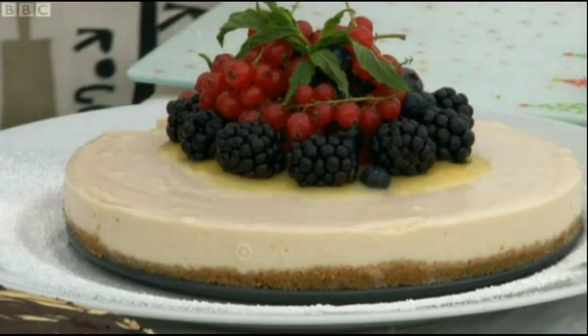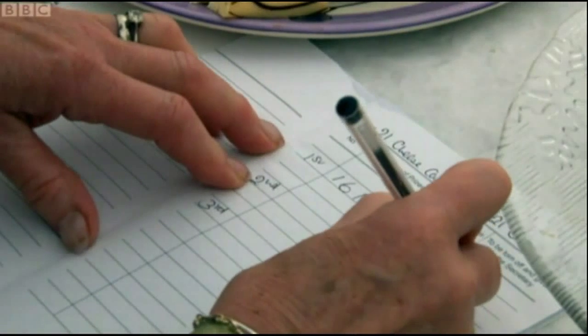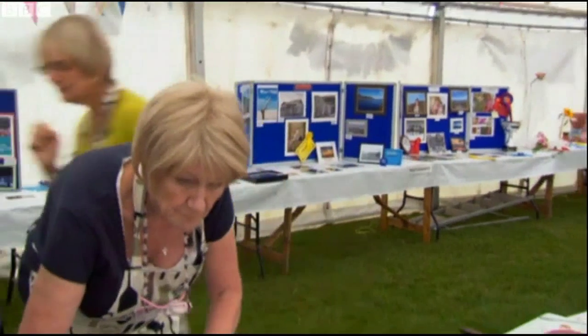The boozy edge hasn't impressed either. It's a difficult one, this. I know which one I'd put in second place.